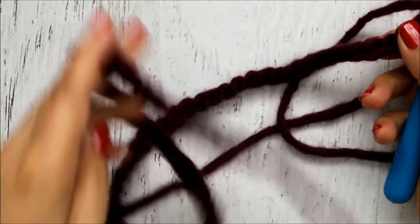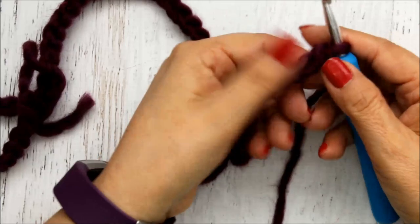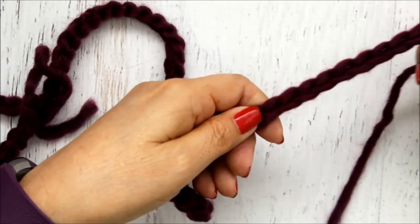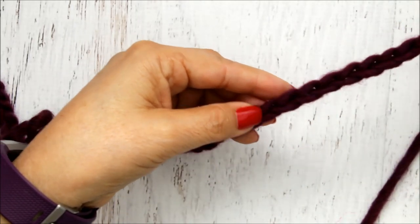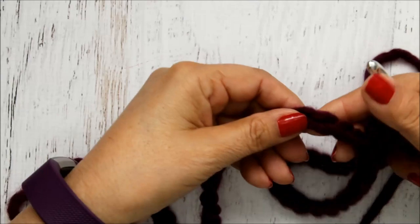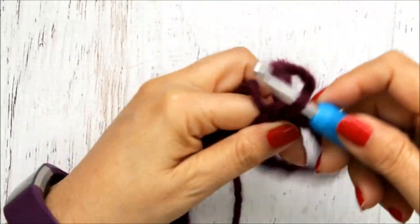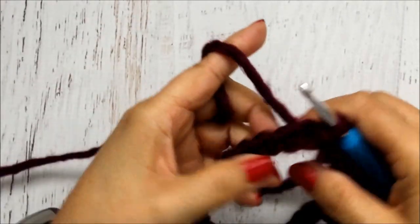I've done all my 68 chains, and I'm going to join this to the first chain and do a slip stitch. In order to make sure that it doesn't twist, I like to grab the chain and pull it through my index finger and my thumb. You can see it start untwisting. Make sure it's not twisted at all — if it starts twisting you can just go ahead and start again. Once I do my slip stitch, this tail I'm just going to end up weaving in.